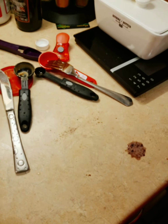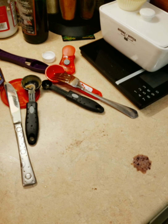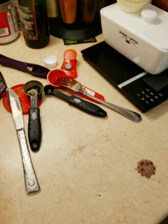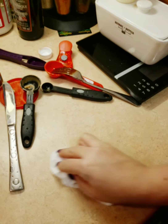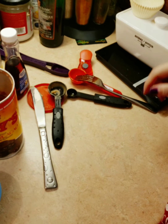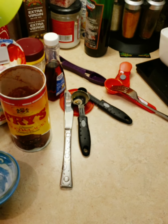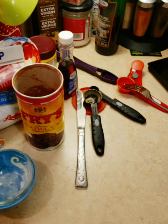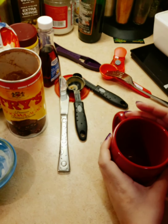Then you're going to put it in the microwave for a minute and ten seconds. I'll clean my mess while it's in the microwave. It all depends on the microwave you have.